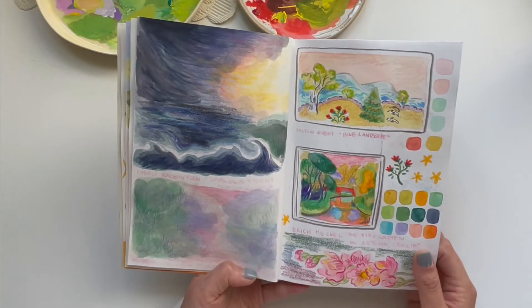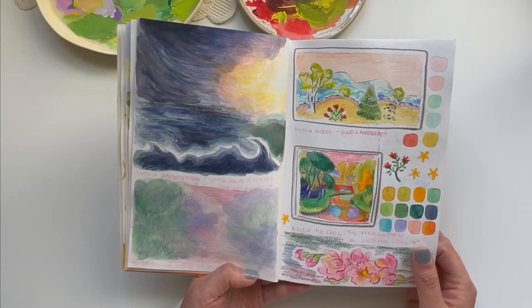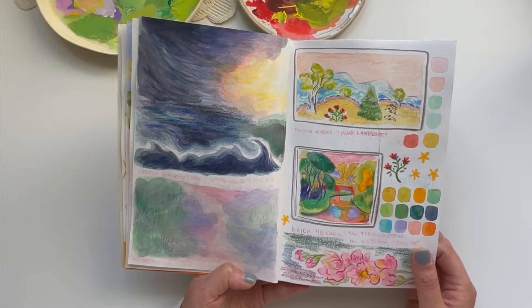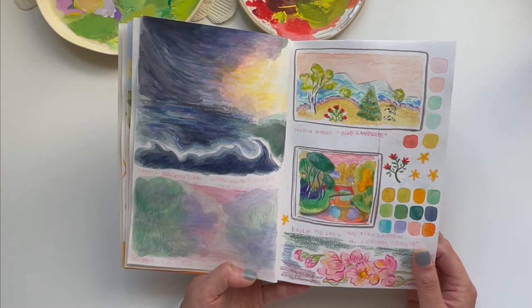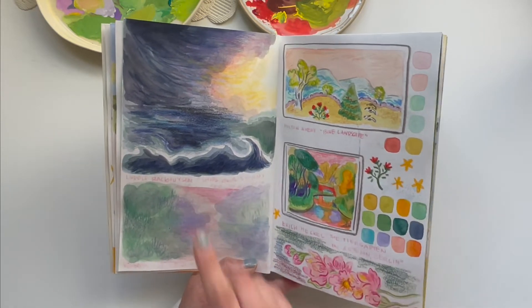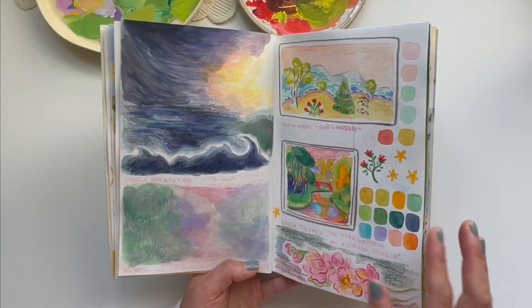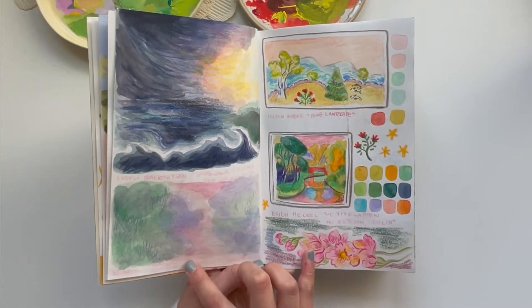Here's another page I really enjoyed — more artist studies, this time at the North Carolina Museum of Art when I was down in North Carolina for Christmas break, having a mini vacation with my mom, my godmother, and my sister. The North Carolina Museum of Art is one of my favorite art museums. I saw some paintings I really wanted to do a study of.